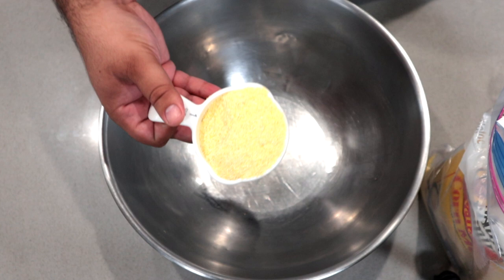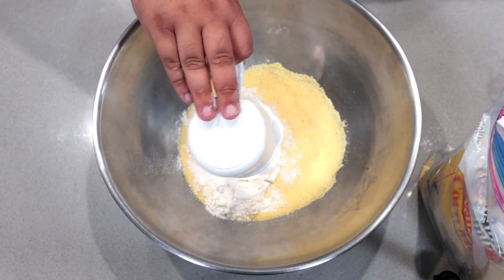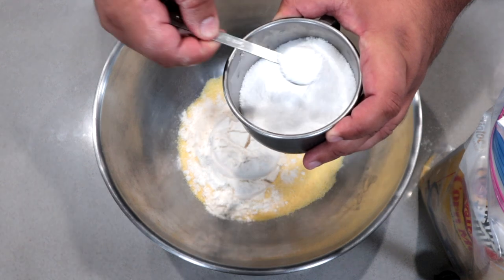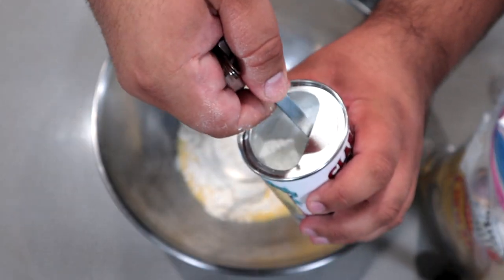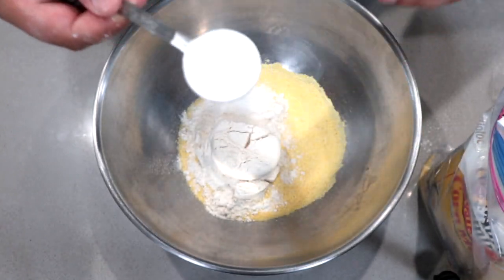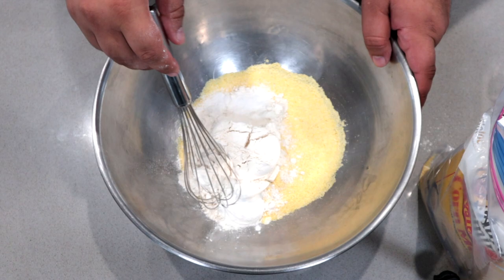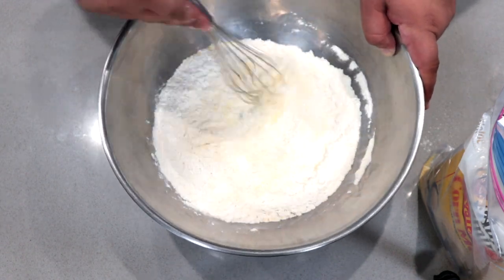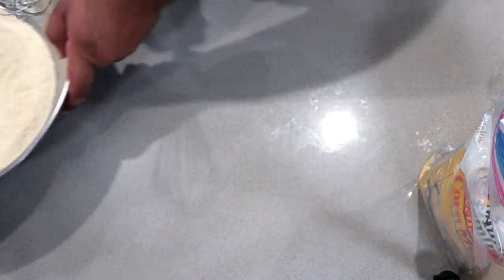One cup of yellow cornmeal, one cup of all-purpose flour, one teaspoon of salt, and one tablespoon of baking powder. Stir everything together with a whisk.